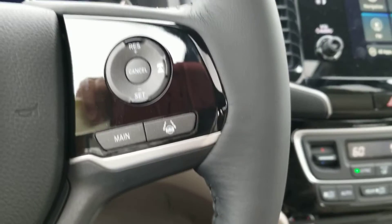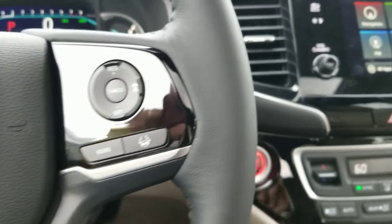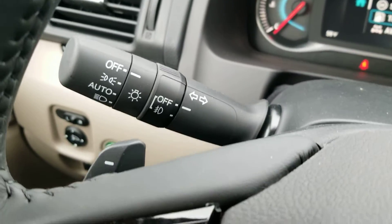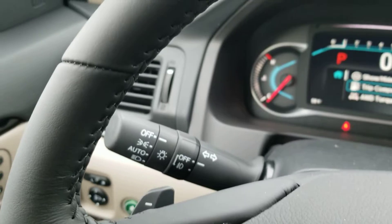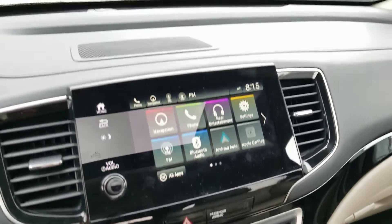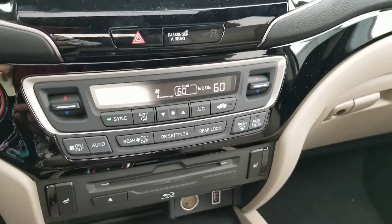On this side you have your lane keep assist and adaptive cruise control. And behind here, your paddle shifters are excellent to use in the snow. If you're on black ice or hard pack snow and people are stepping on the brake going off the side of the road, use the gears to slow this vehicle down — because once you touch your brakes, you're going off the road.